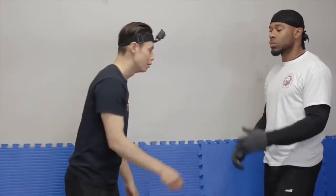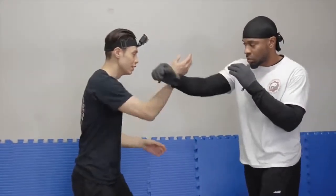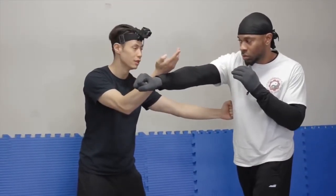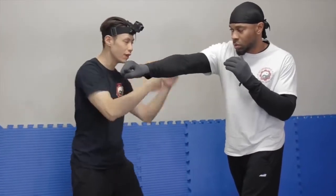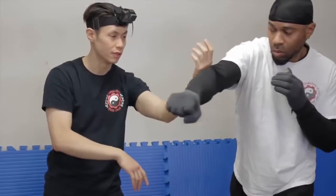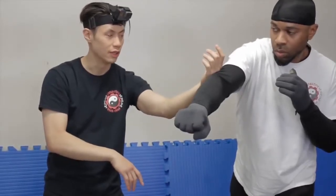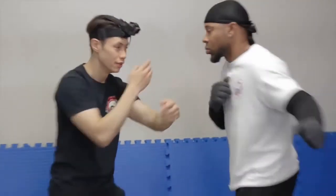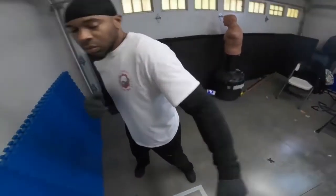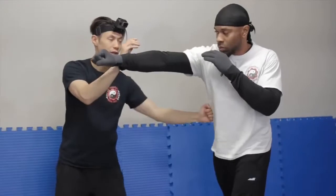Now you probably won't use it exactly like on the dummy, but one way that you can use it — for example, here's number 4. So from here you got this, and then 5, and you can just do your Gang Gang Sao right here and push him out of the way. Turn it. And then if he does a haymaker with this one, boom, then there's your number 6.